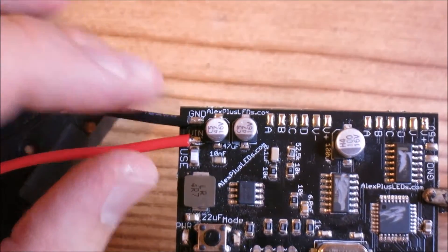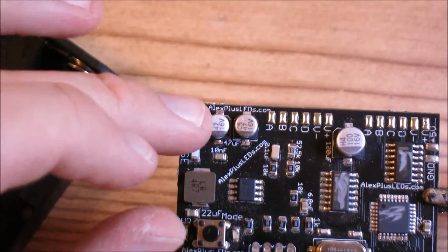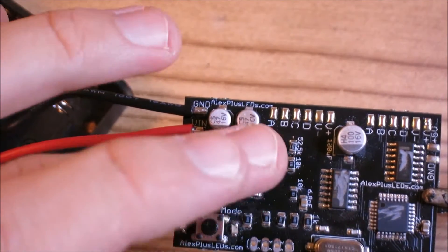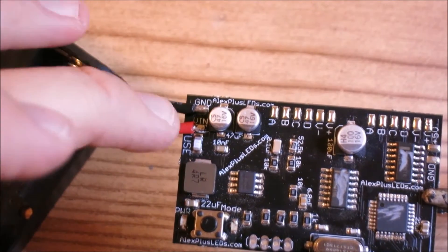Now we're going to take the red wire and solder it to the V-in, and then take the black and solder it to the GND. Make sure you follow this step correctly, because if you don't connect black to ground and red to V-in, you're going to have a lot of problems. This chip will no longer work. Make sure you have this connected correctly.